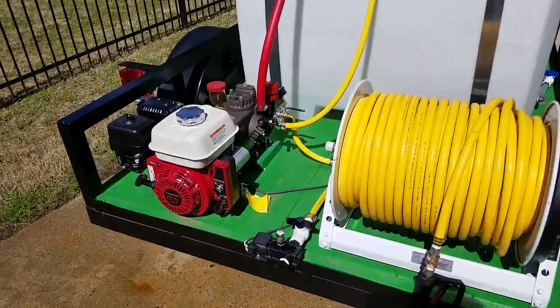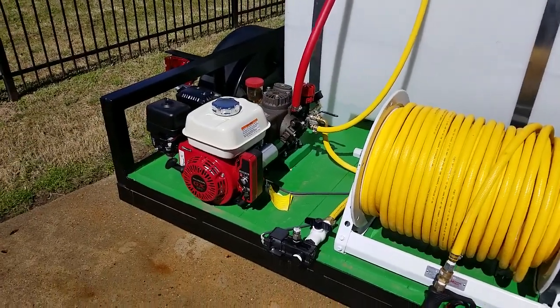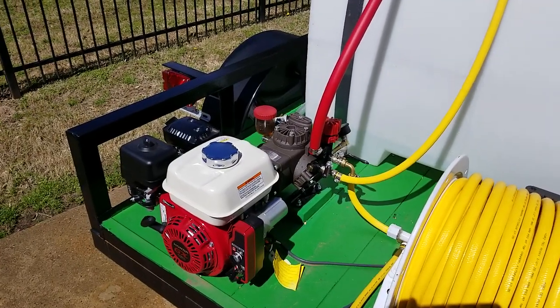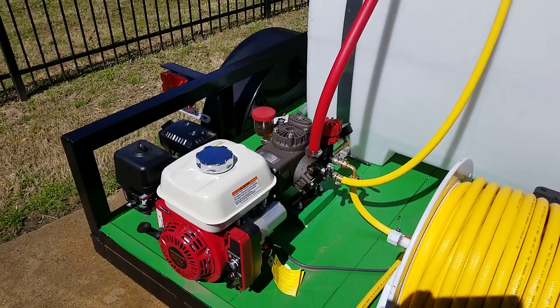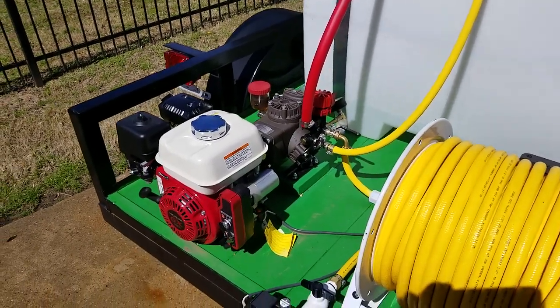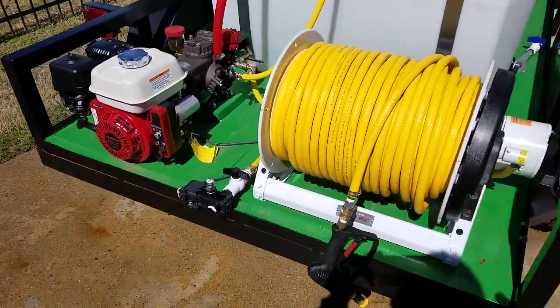I'll start it up here and demonstrate it in a second. It's electric start Honda, a really good high-pro pump that puts out nine gallons a minute. About 150 PSI is what we run it at, but it'll run all the way up to about 200-250. They're rated for 300, but that's really kind of pushing it on a spray rig like this.